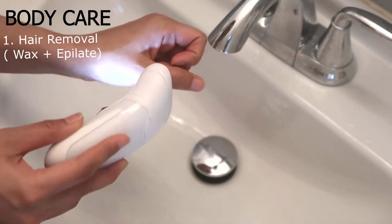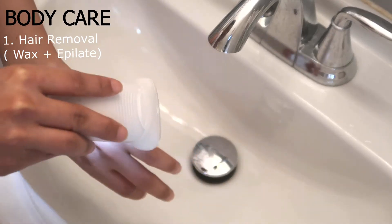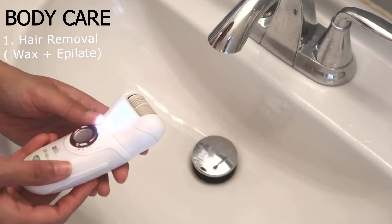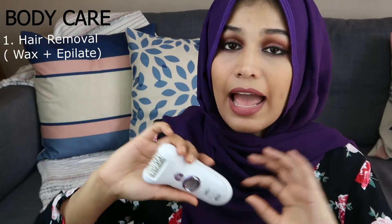Okay, so this is painful — I'm not gonna lie — but honestly, I'm just used to it by now. And you're hair free for easily two or three weeks, so it does pluck your hair off at the root, which is definitely a plus. And this is obviously travel friendly, so you can just put this in your bag and you're good to go.